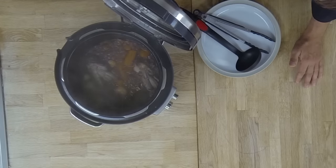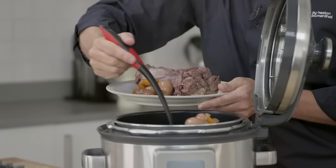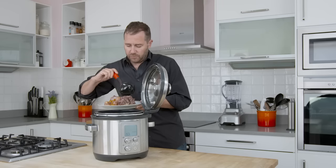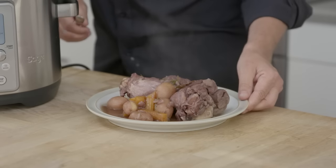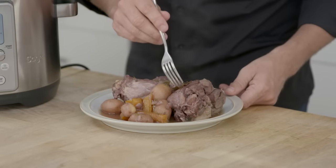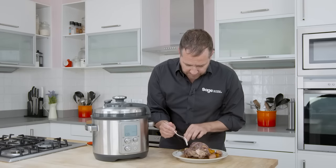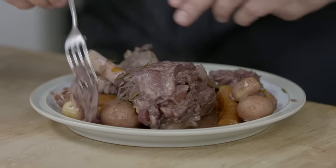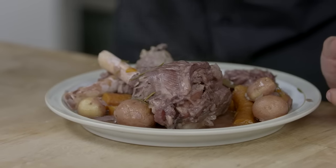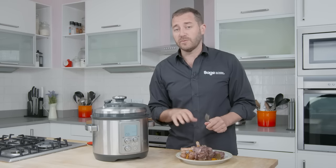Those lamb shanks look beautifully done. The beauty of pressure cooking is this meal has taken roughly 40 minutes to prepare, start to finish. You can just see that this meat has become so tender and it just falls off the bone — no need for a knife at all. The Fast Slow Pro: pressure cooking when you've got no time, slow cooking when you've got all day. It's a fantastic product.